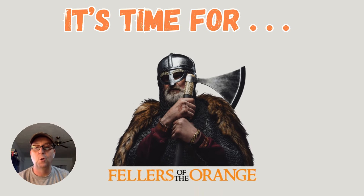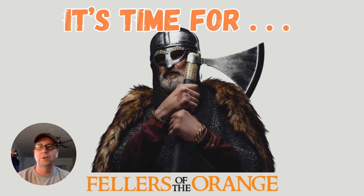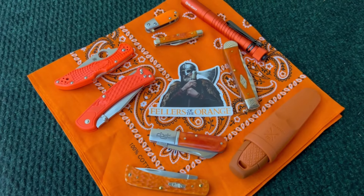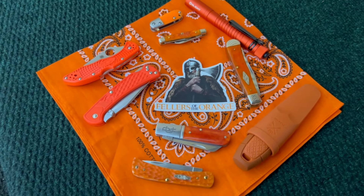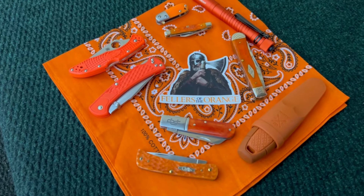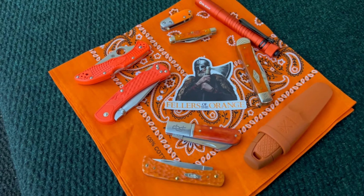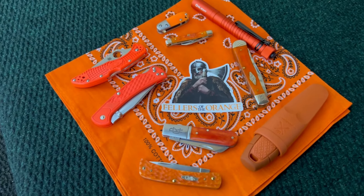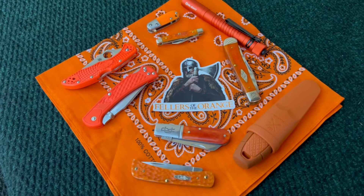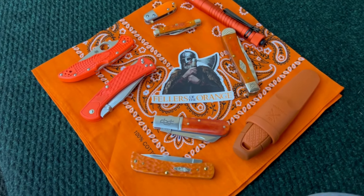All right everybody, it's time for our new open tag — Fellers of the Orange. I'm going to show you some orange knives, so stay tuned. All these knives I've shown in previous videos, but I wanted to run through them again real quick. I think I have one or two more orange knives to show that I haven't shown yet, so we'll save those for another day. We'll start right here at the top.